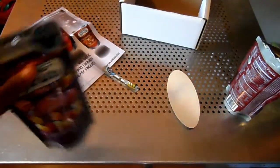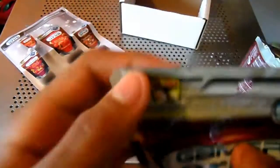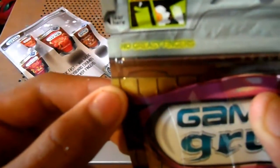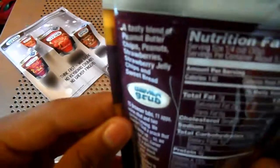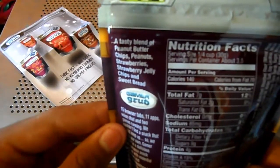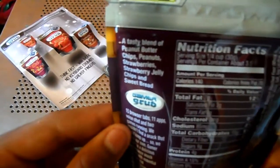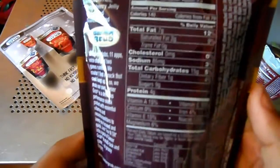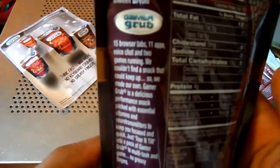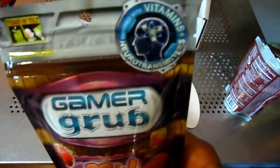Let's see peanut butter. I'm going to open this right now because I want to finish that first. It says tear and tilt right there — no greasy fingers. Right here it says a tasty blend of peanut butter chips, peanuts, strawberries, strawberry jelly chips, and sweet bread. All the nutrition facts there. It's good for gaming, I guess.